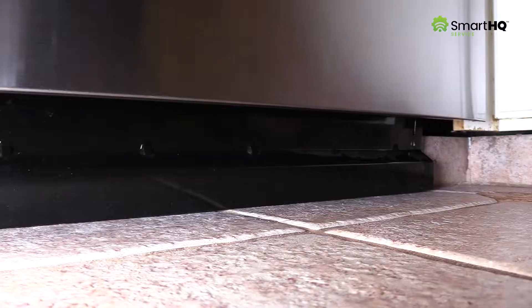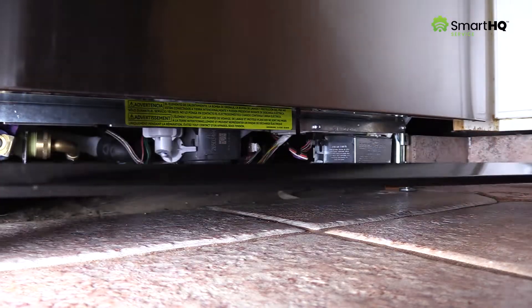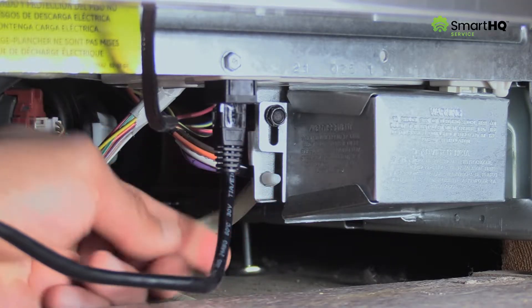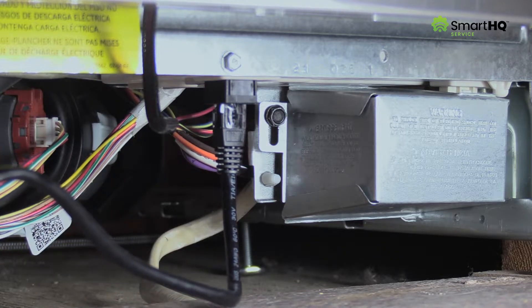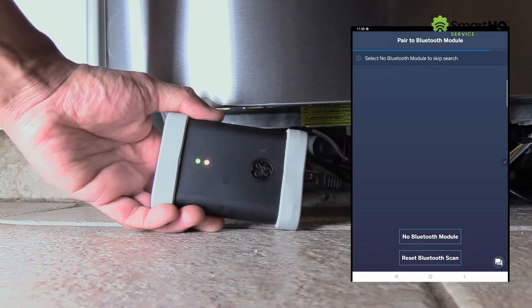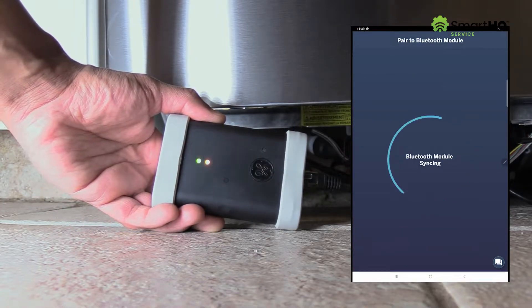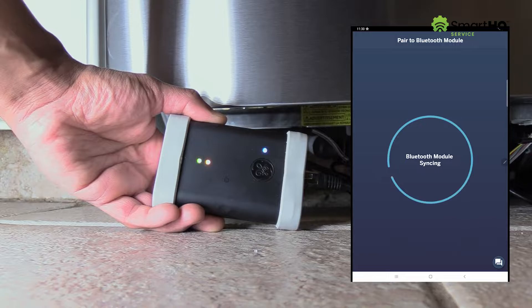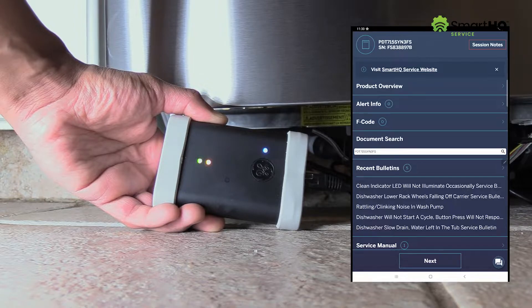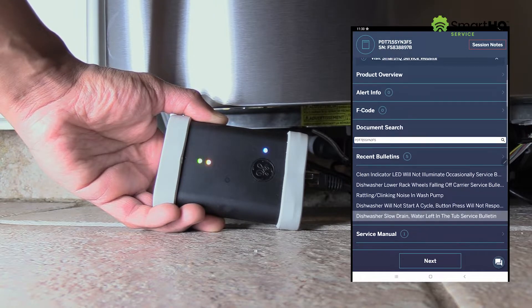The first thing you'll need to do is connect your Bluetooth module to the dishwasher's Ethernet port located behind the toe kick plate. Now open the Smart HQ Service app and in moments, your device will connect to the appliance. You can now view product information, recent bulletins, service manuals, and more.